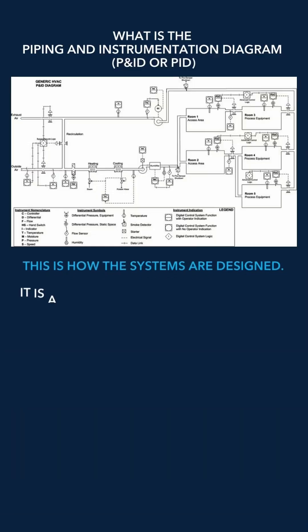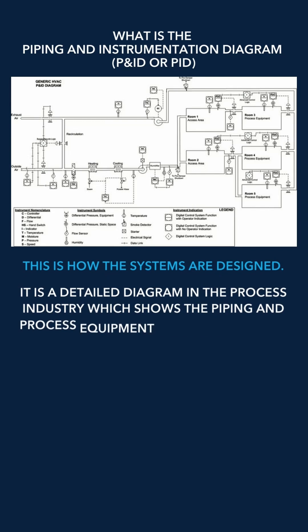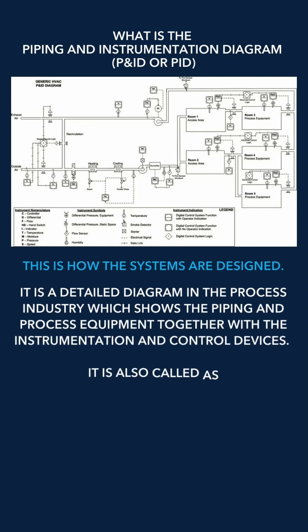That is actually how systems are designed. So if you're in HVAC right now, you have piping designs on any of those rooftops you're working on, or any of those chillers you're working on, or any system you're working on. Every refrigeration system should have a P&ID.